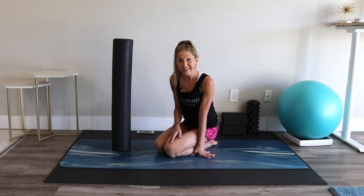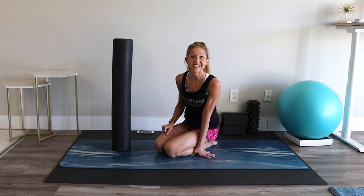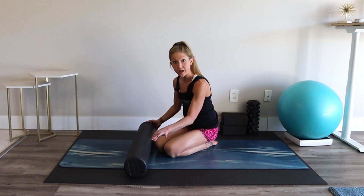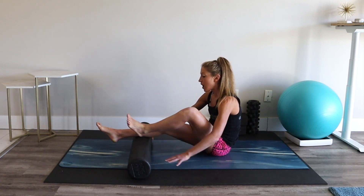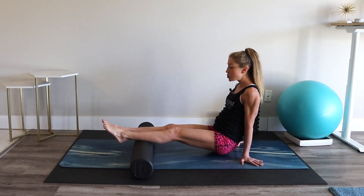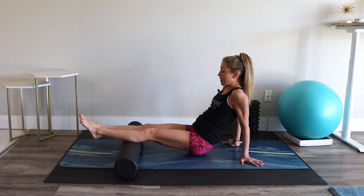All right, my friend, are you ready to get rolling? Meet me on your mat with your foam roller and let's do this. Bring your roller onto the floor horizontally and sit right behind it. Start with both of your legs on top of the roller, hands behind you. Lift your hips up and you're just going to gently roll your body forward and back.